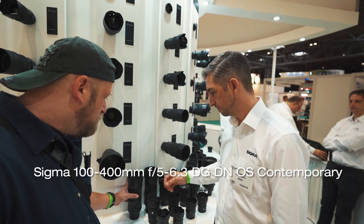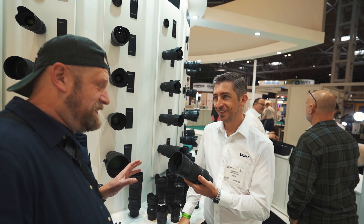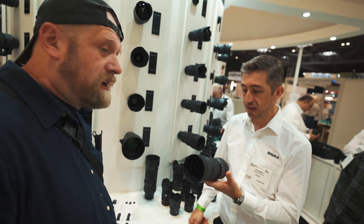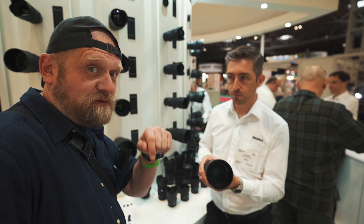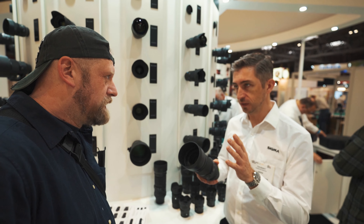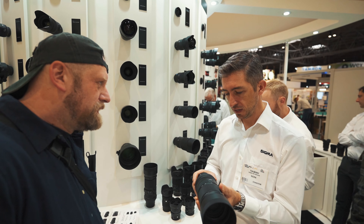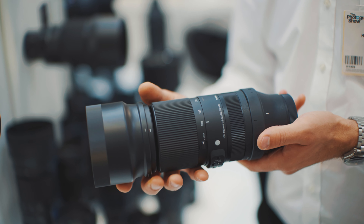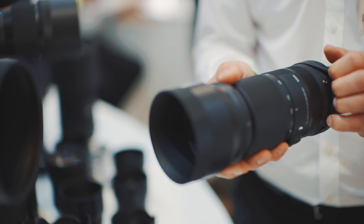We've got the 100-400, which I did claim is one of the best zoom lenses out there. I love the lens — just beautiful and light. We've got a 100-400 DSLR version which we already had, and we released a mirrorless DGDN version. I've used both — the DSLR with adapter on Nikon Z6 and the Sony version — and they're pretty much identical performance-wise.